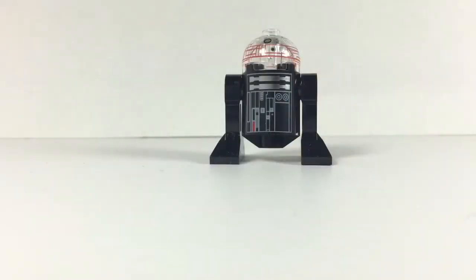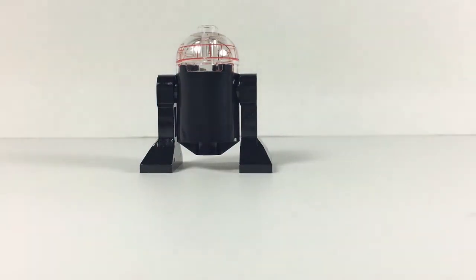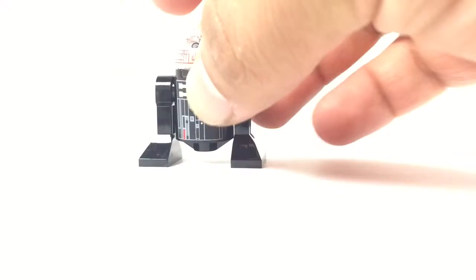Next up is the Imperial Astromech droid, which is pretty cool because you have the see-through top here. The body printing does not wrap around, but the see-through red lines do. I really like this astromech.